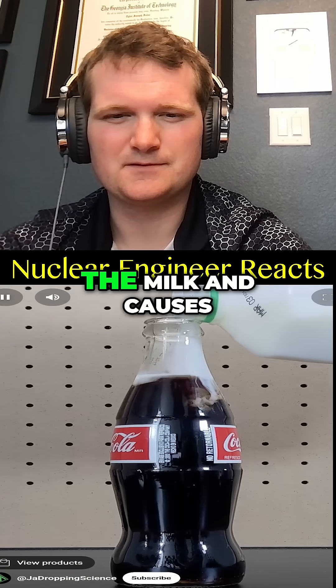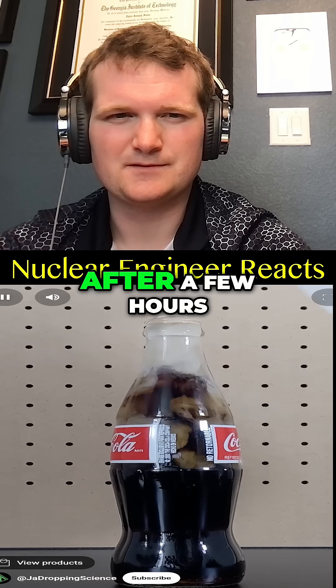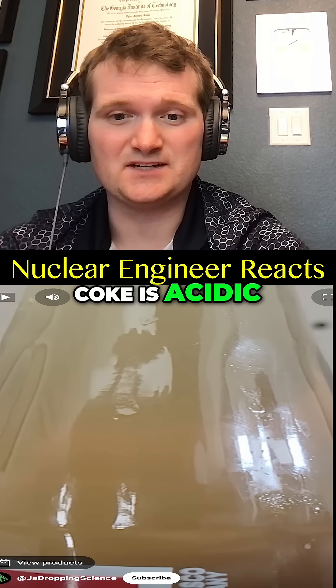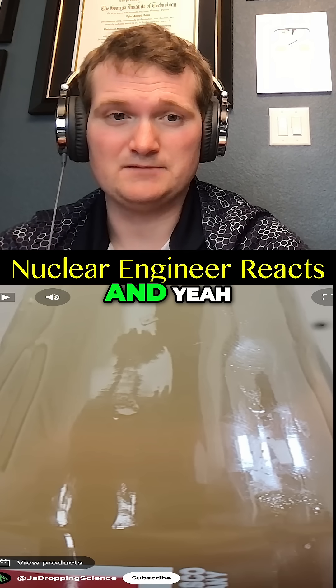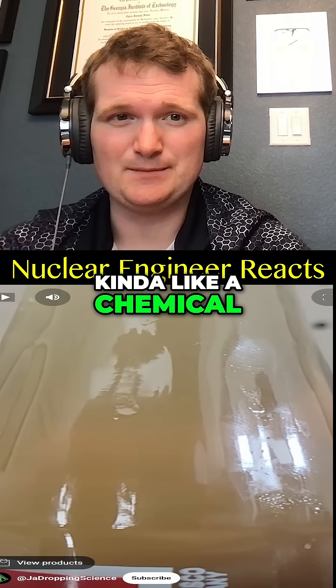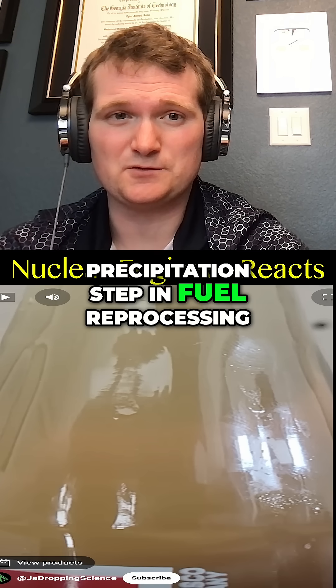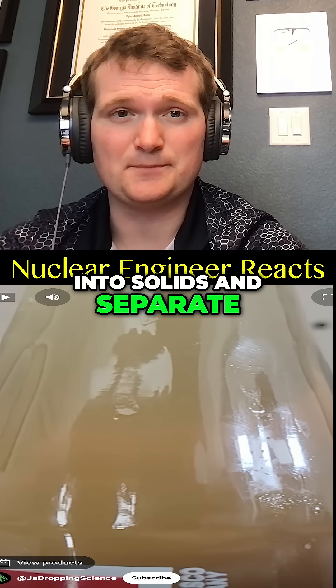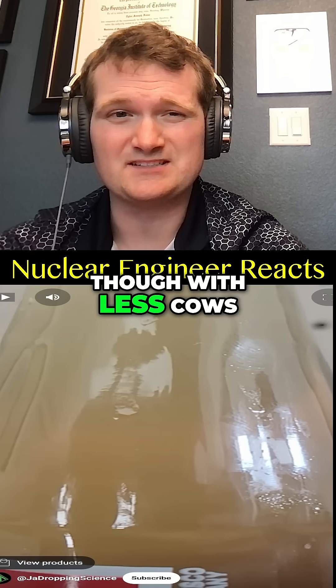If you add milk to Coke, the Coke reacts with the milk and causes the milk to curdle. After a few hours, the drink will be clear enough that you can see through it. Well, Coke is acidic and milk is a colloid, and yeah, it will precipitate or curdle. Kind of like a chemical precipitation step in fuel reprocessing, where you coax contaminants into solids and separate them from liquids — though with less cows.